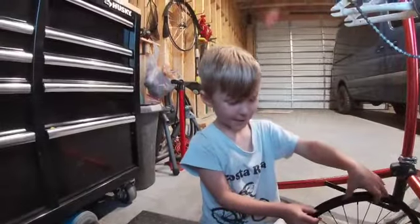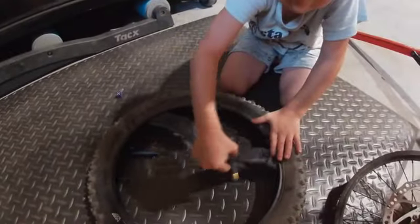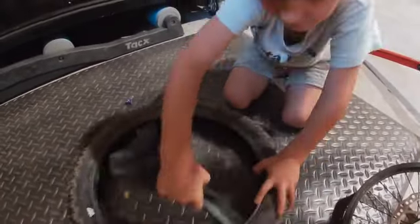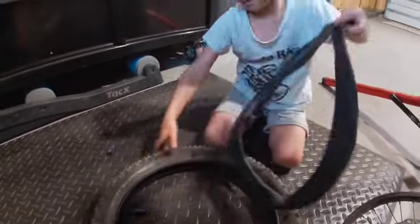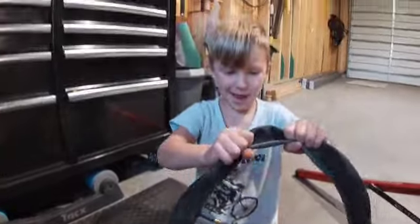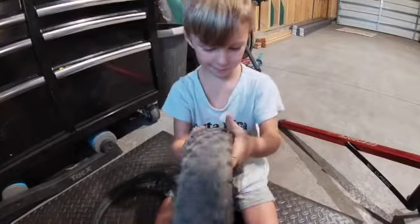Next step we're going to take the tube out. We're going to see what caused the flat. Let's check the tire — we're looking for thorns, glass.